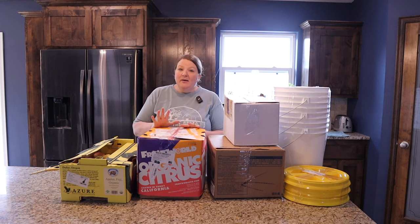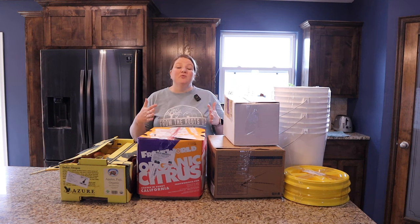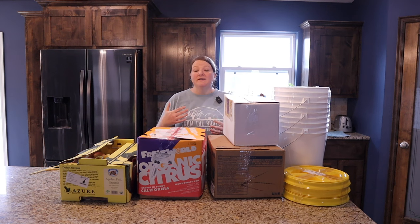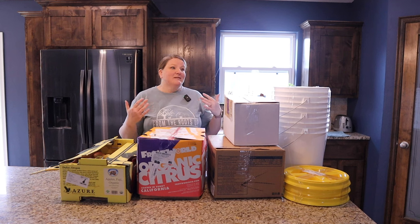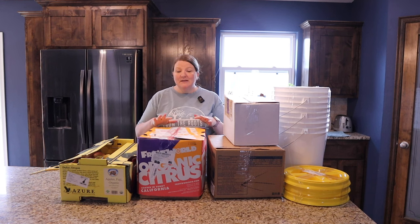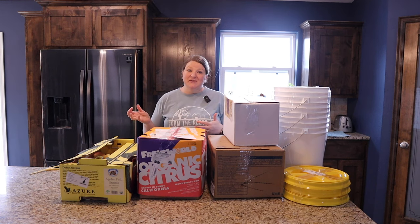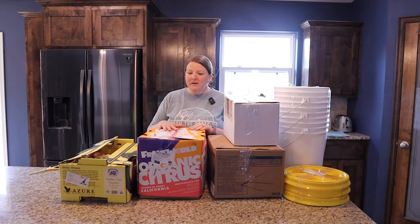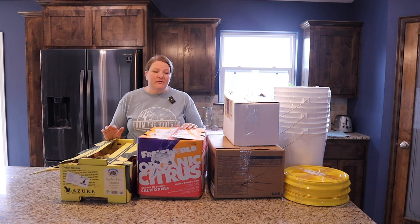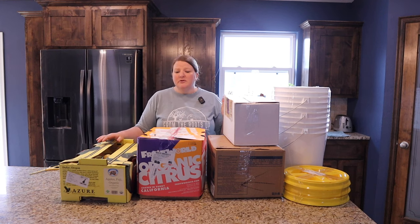We have really had amazing luck with Azure Standard — we love them. We've been doing it about a year now. It's been a really great way for us, living in a rural area, to have access to really great whole foods and an organic selection — some fantastic things we normally wouldn't have access to living in a tiny town where the only thing is Walmart. We do have an Aldi, but this gives us a much wider selection and we're so thankful for them. If you're interested, I will put my link down below.